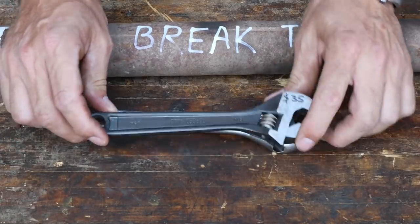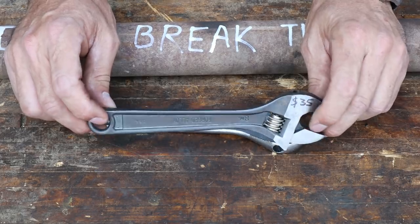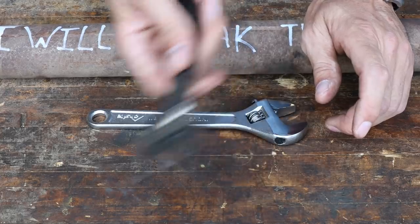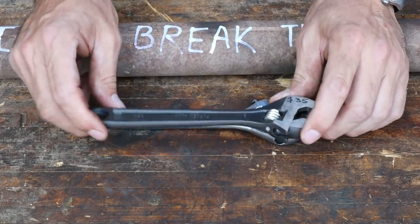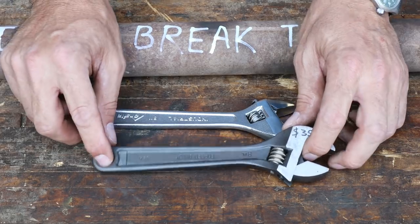One interesting fact I just learned: the first Crescent Wrench was invented around 1917 by the Crescent Company. It's still referred to by that name to this day, even though it's an adjustable wrench and Crescent was the brand name. The patent ran out years ago and there's a million different companies making them.